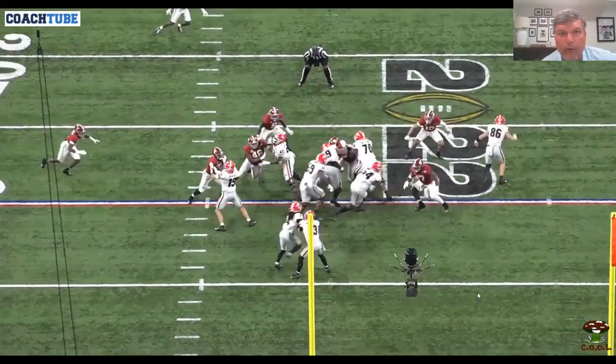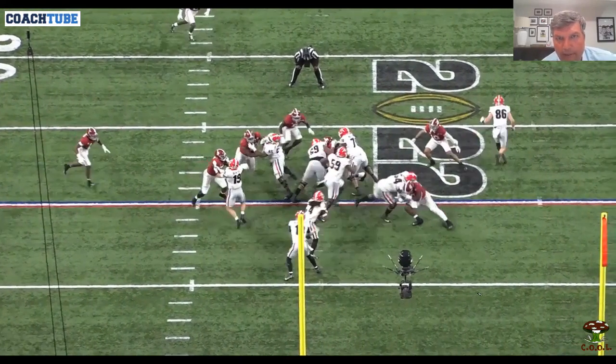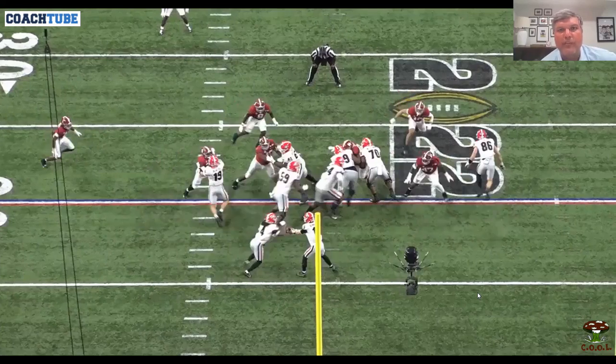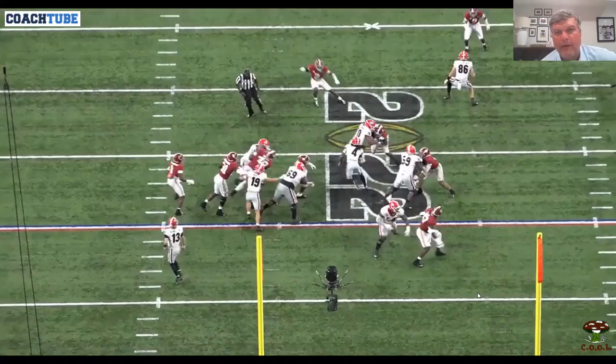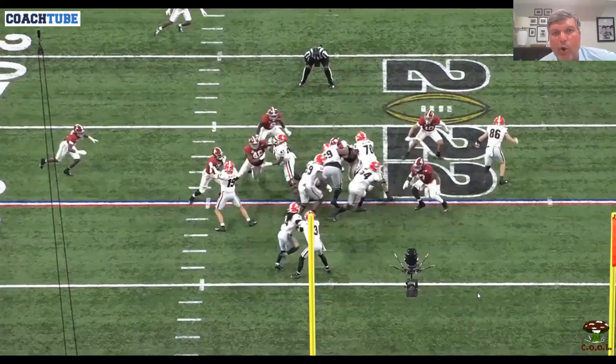Left tackle, find the heel line of 69 and 70 — find the heel line, run that heel line, stay nice and tight. And there's the kick out. Good job on the deuce — get my eyes in front, wheel them out. That's where the big plays happen, when that backside backer starts to overrun it.